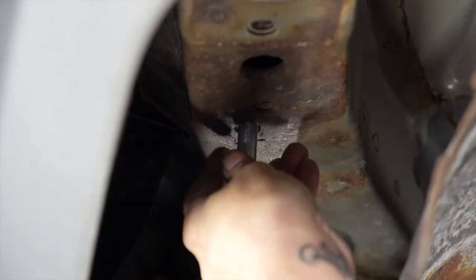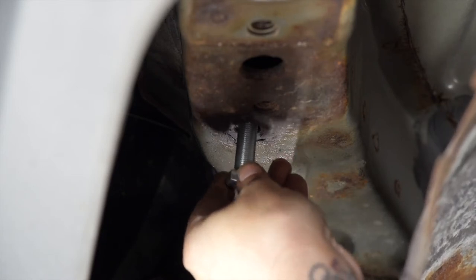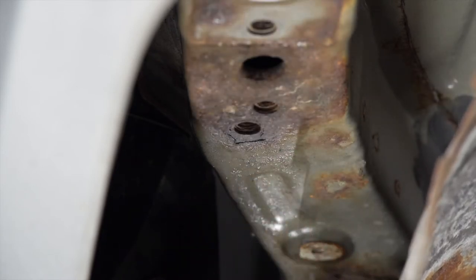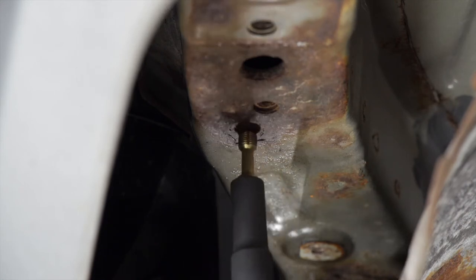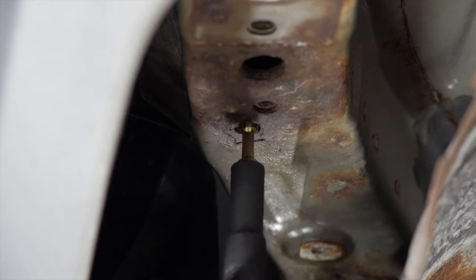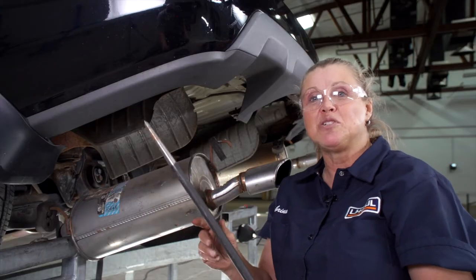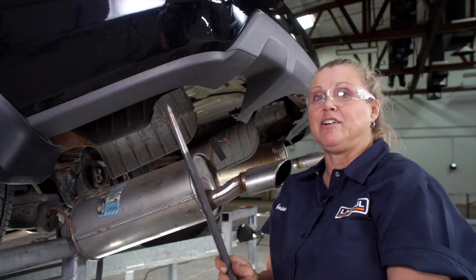I've done some cleaning on this weld nut with some wire brushes, so now I'm going to see if this bolt will start in it. I don't think that's going to happen, so we're going to try a thread cleaner next. That's not going to work either, so the weld nut wasn't usable and we're going to break it out with this pry bar right here.